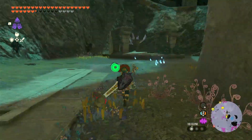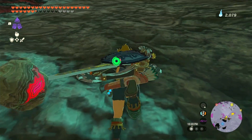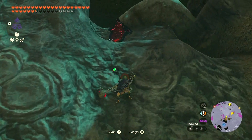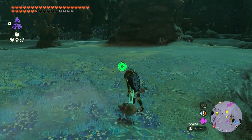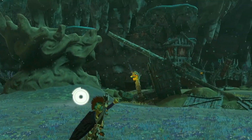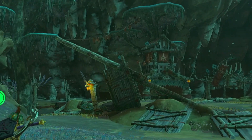There are a couple of Zonai things here we could put together and possibly fly up there, but I have a lot of stamina and I just think it's a lot easier to climb. If you don't have a lot of stamina you can get some Enduro carrots and boost your stamina. Once we get up here we will see the abandoned hideout from the Yiga clan, so let's head over there and check out what we have.